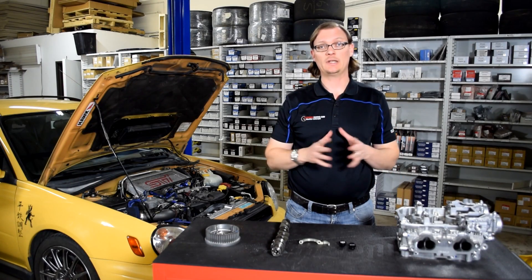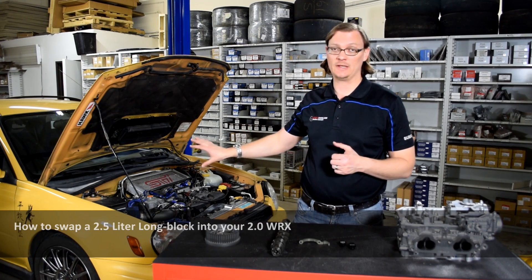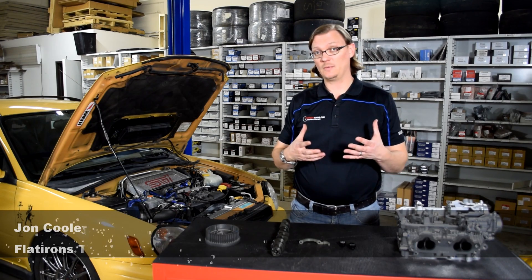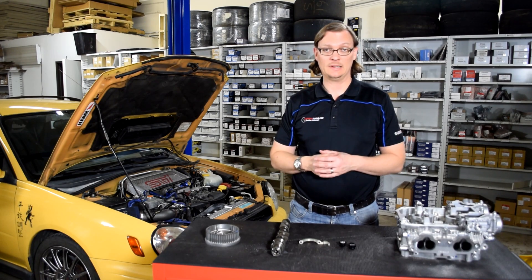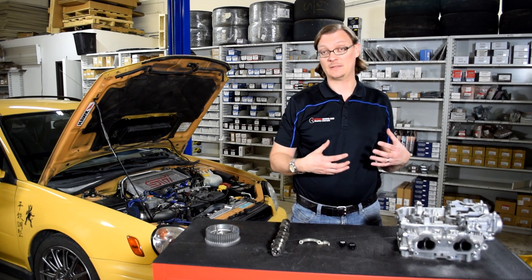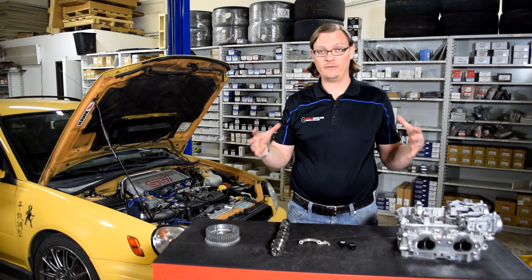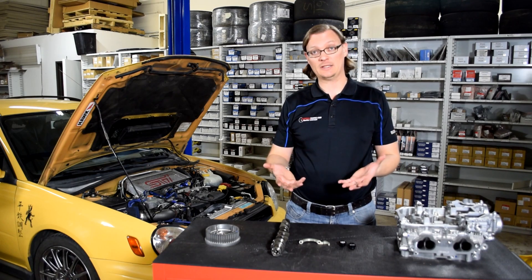For this Flat Iron Tuning tech tip, we're going to talk about how you can put a 2.5-liter long block into a 2-liter WRX, like our 2003 WRX project car here. First, I'm going to assume that you've already watched our hybrid swap video and our cylinder head video on the differences between the B and the D25 cylinder heads. That information will hopefully make this a little bit easier to understand. There's a lot of information here, so it's going to be pretty densely packed — that's why we're making this video.